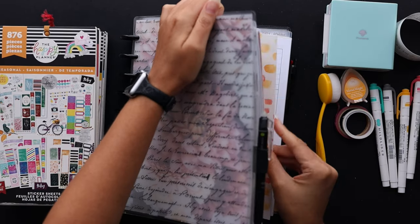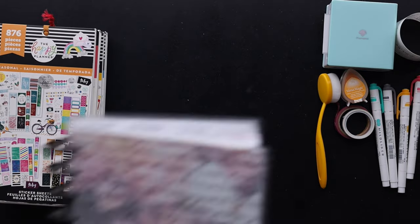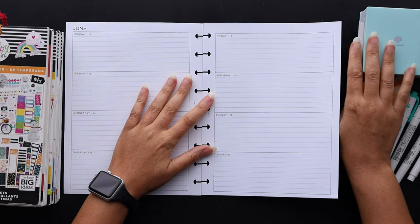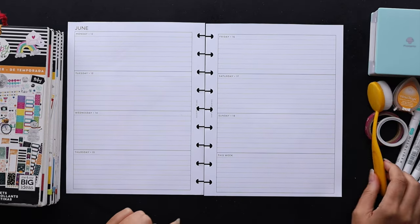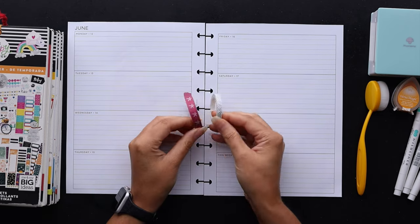Hello friends, welcome to Squared Plans where creative planning and organization comes to life. I'm Stephanie and today we're going to be creating a themed planner spread in a horizontal layout. I'll be using some stickers and some washi to design the next week of June in my classic happy planner, so come plan with me.